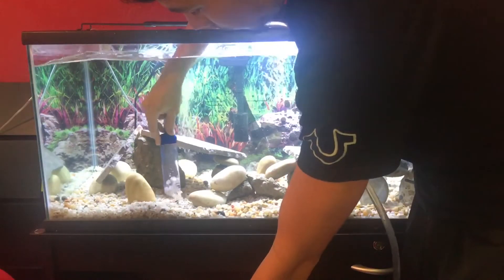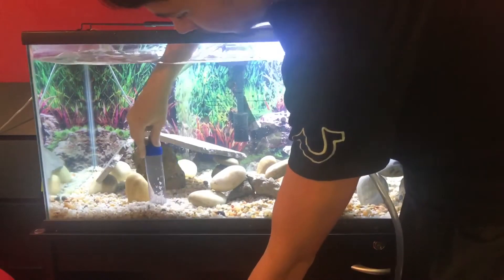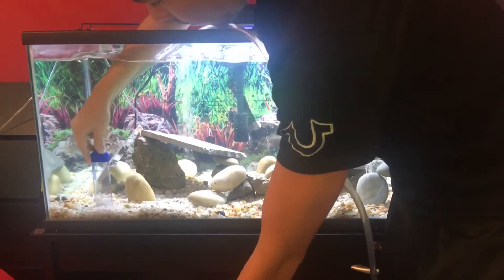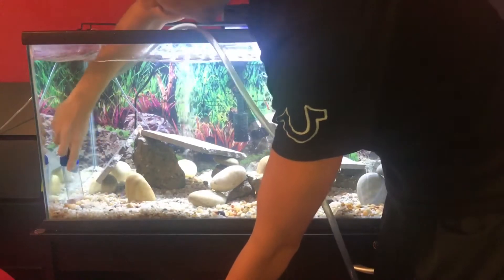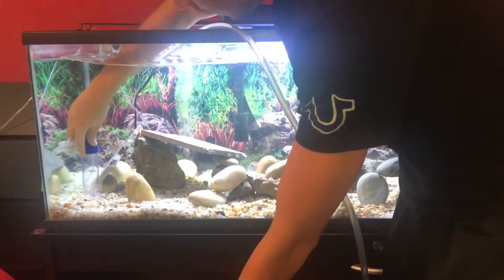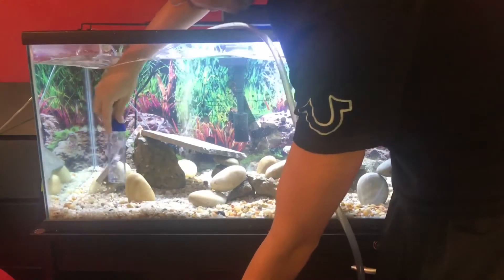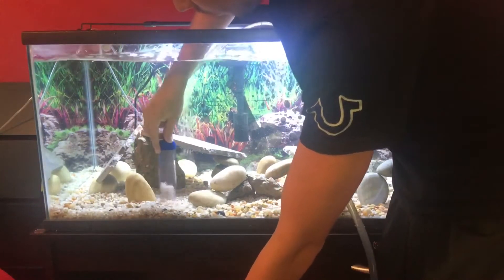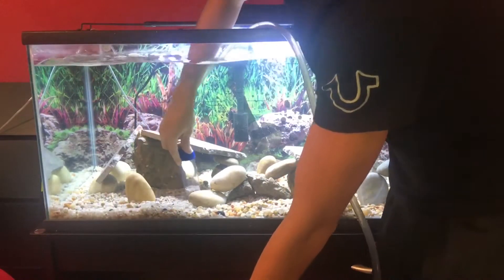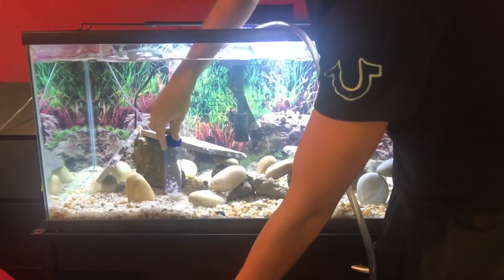I'm grabbing some of the gravel, trying to get all the dirt and nasty stuff out. There's probably not much in this tank because it's brand new and I haven't had any fish in there — no food or anything — so there's not really anything to clean. I'm only going to do one bucket in this video for the sake of keeping it short.